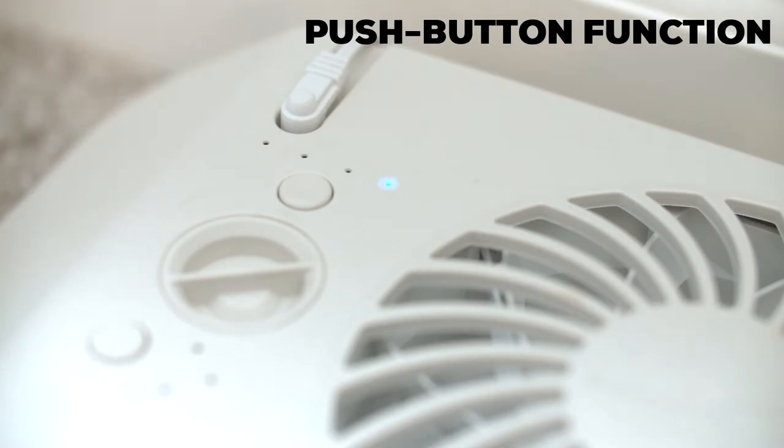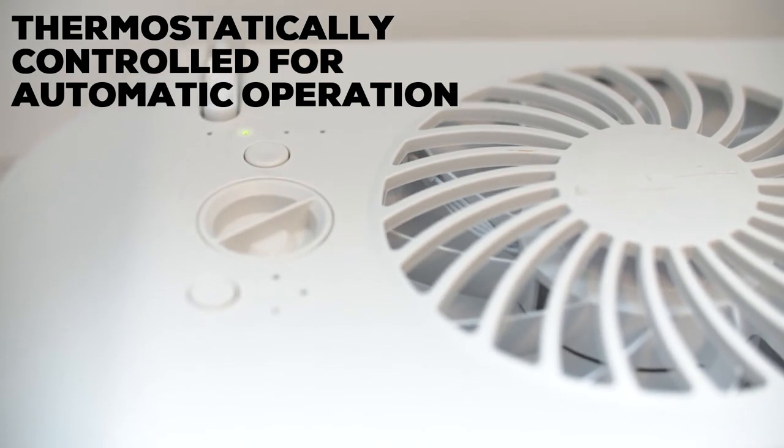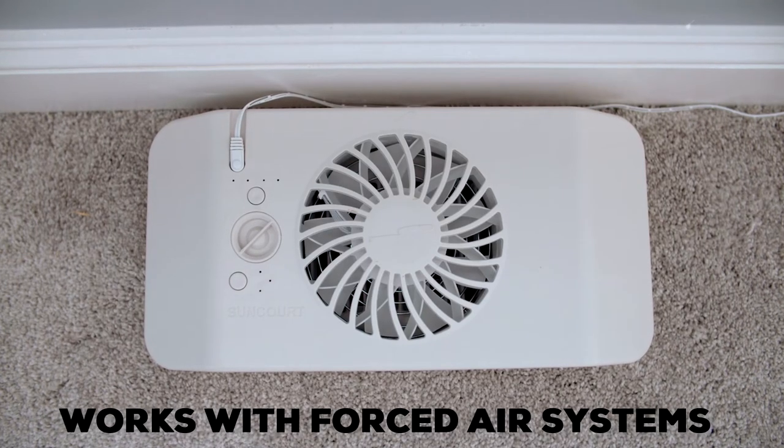It uses less energy than other heating and cooling options, saving you money. It features thermostatic controls, which allow it to operate automatically with heated air from a forced air furnace or cooled air from an air conditioner.